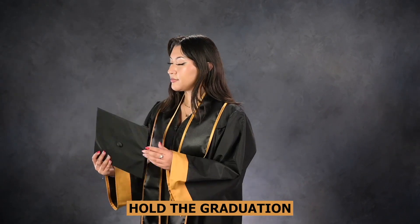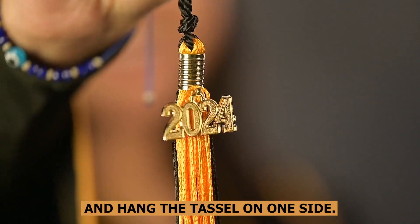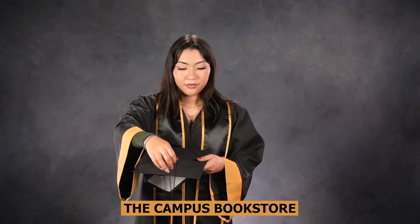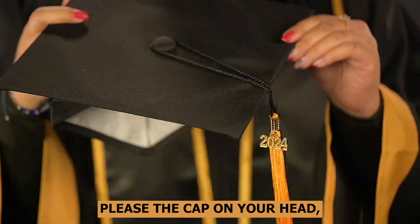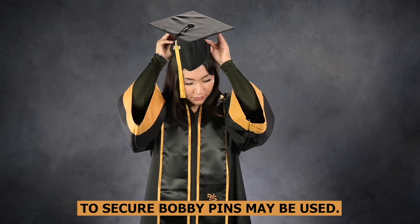Hold the graduation cap with the mortarboard facing up and hang the tassel on one side. The standard tassel that is included looks like this. The campus bookstore has other university approved options you may also wear. Place the cap on your head ensuring it sits comfortably. To secure, bobby pins may be used.